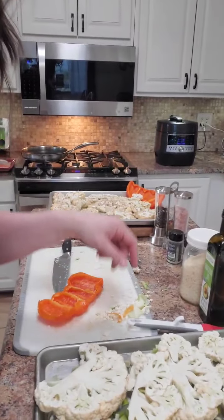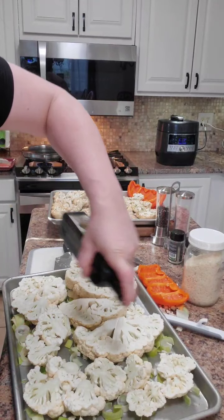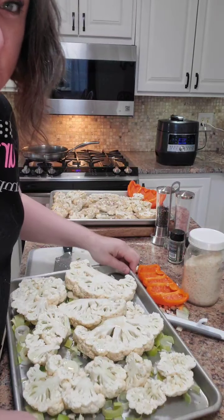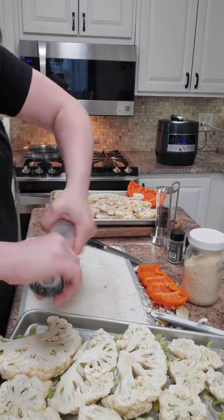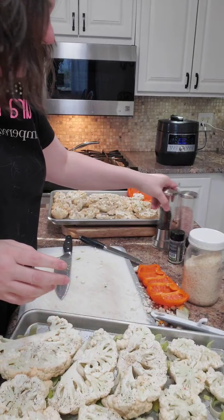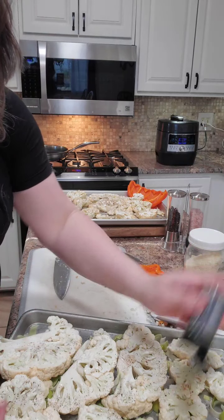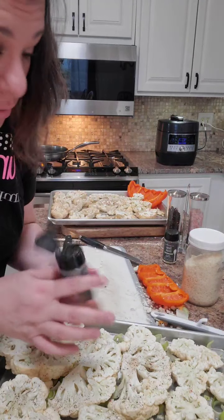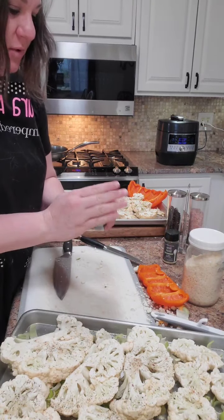Here's our tray. I'm putting some avocado oil on - you can use olive oil or whatever oil works for you. Now for the seasonings: some salt, pepper, and I'm using three onion rub. With this tray you may not need it because of the leeks, but I like onion. And then garlic - every recipe has got to have garlic. Garlic is a great way to build that immune system.